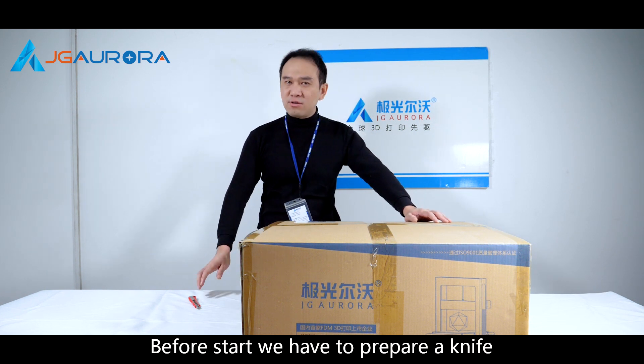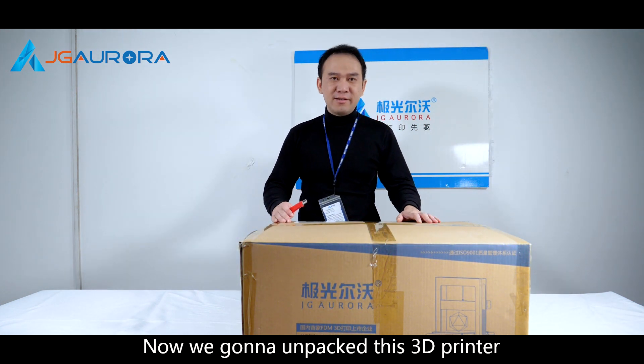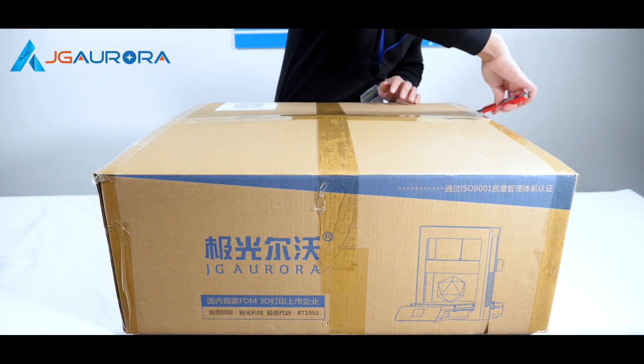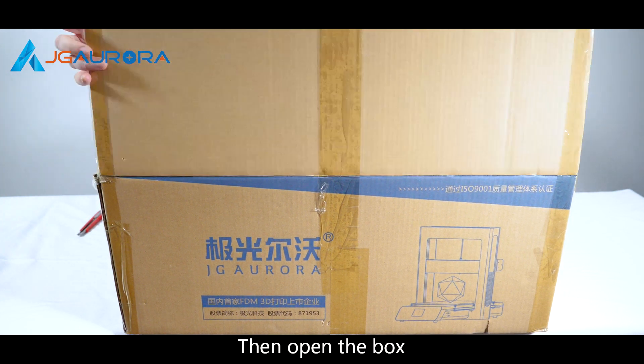Before we start, we have to prepare a knife. Now we're going to unpack this 3D printer. Now we cut this tape, then open the box.